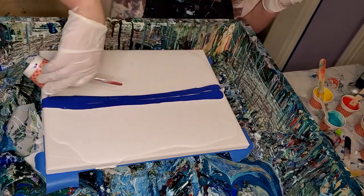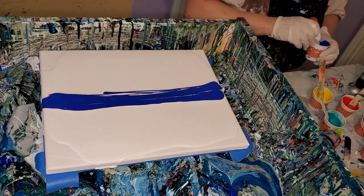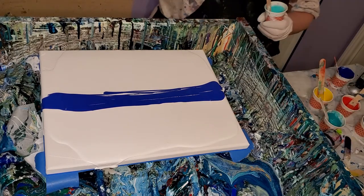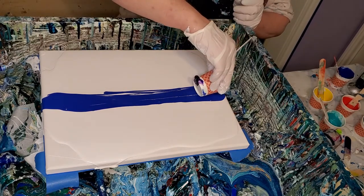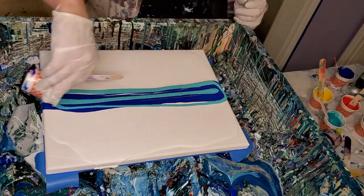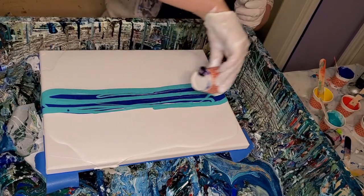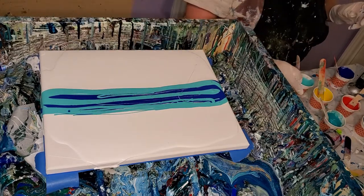It's phthalo blue and one of the Artist's Love purples — metallic purple, I think. This is gonna be a real bright one. I've got some bright colors. This is that thick body acrylic here — you just don't need as much of it. They're supposed to go further. See how that turns out.